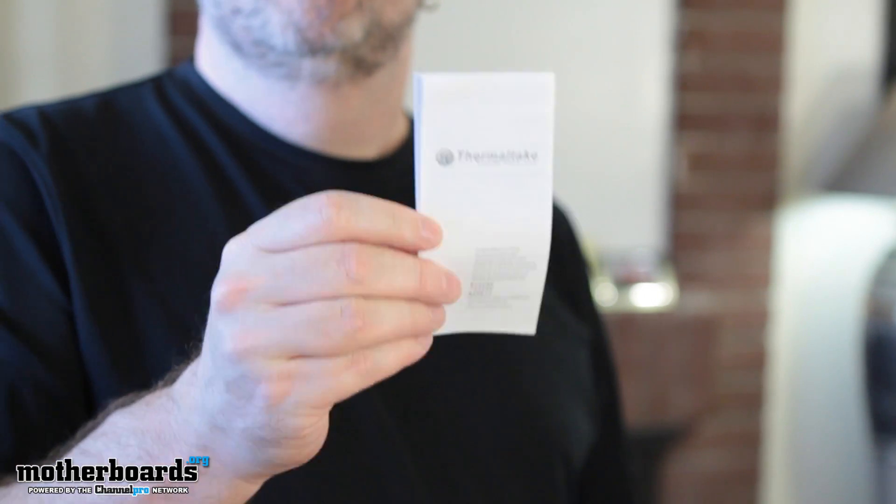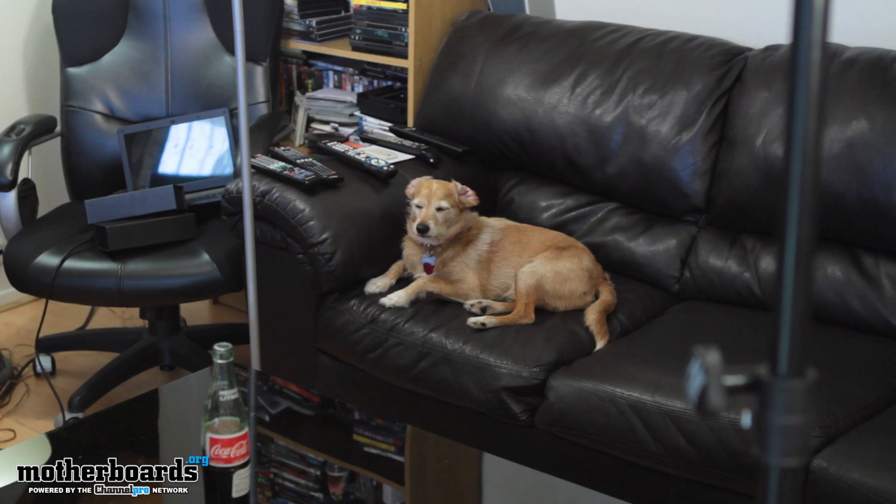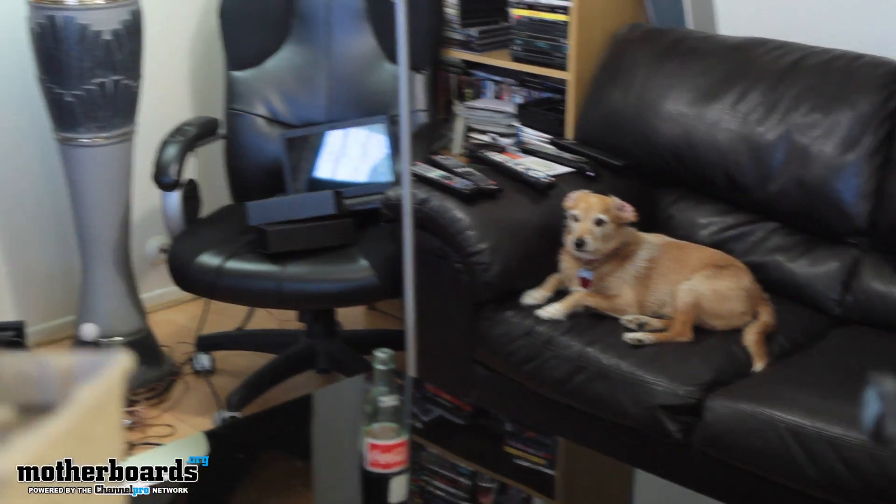I want you cameraman to refocus over to the couch real quick — check out the dog. Now this guy — we've had to toss him back in the back room so many times while filming videos. But look, he just sits there like a nice quiet little somber dog. We love this little guy, he's awesome. Okay, back to the unboxing.